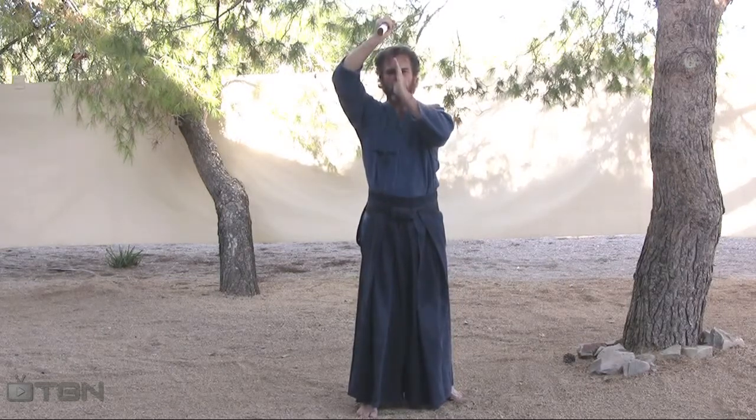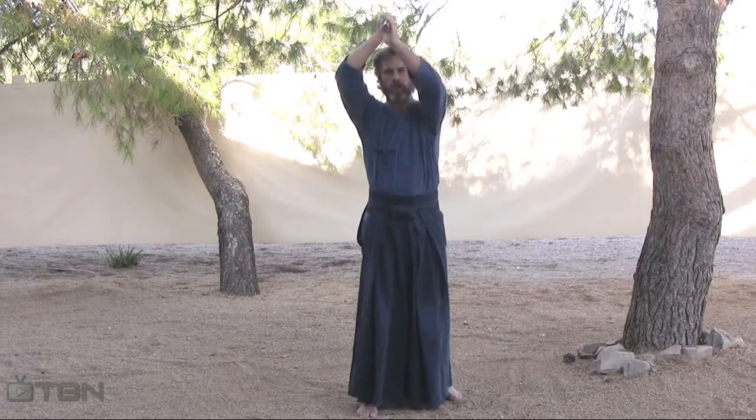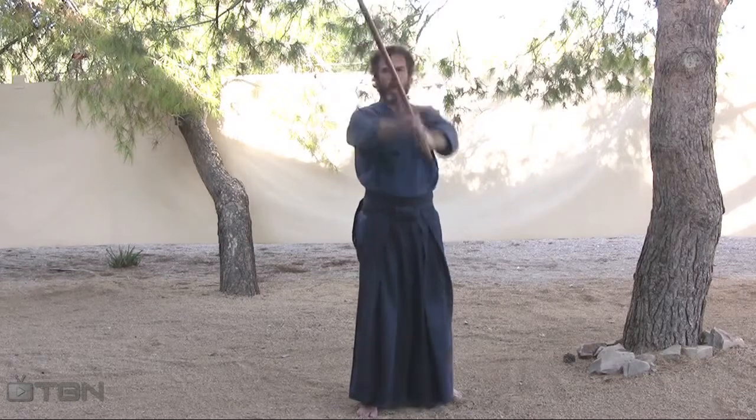Next, bring your hand up to your nose and from your nose bring it to your handle. From here, step forward and cut.